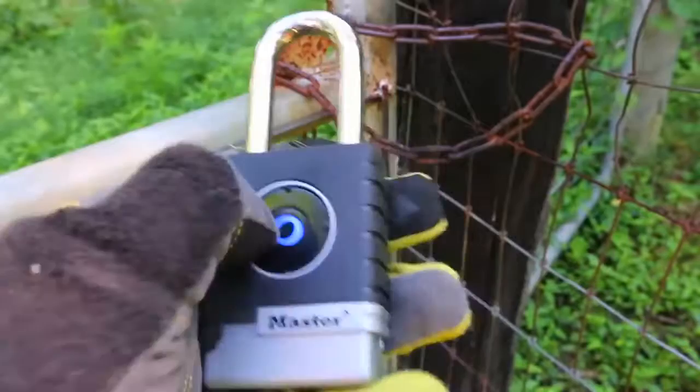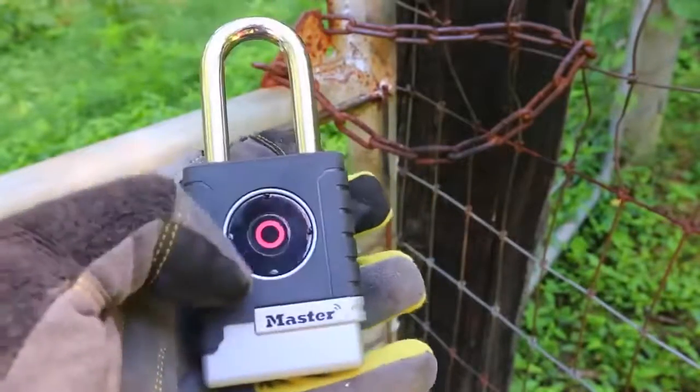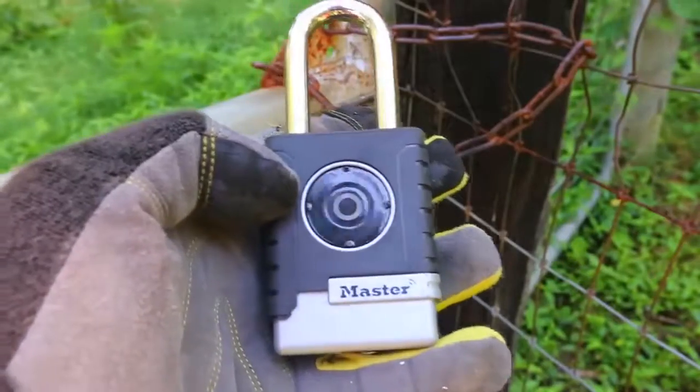Let's see what happens if we type in the wrong number. Boom, it turned red. Pretty cool, huh?